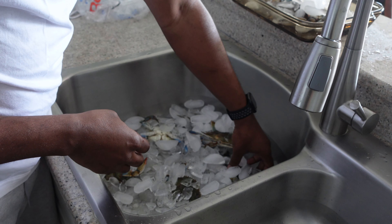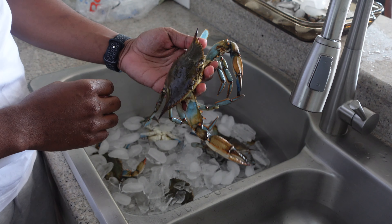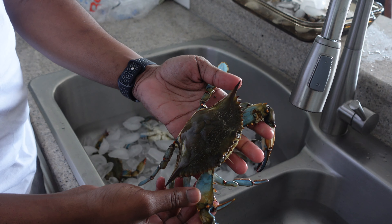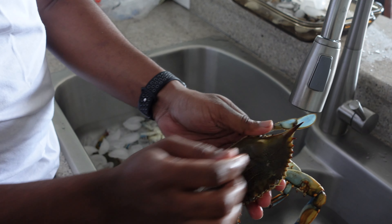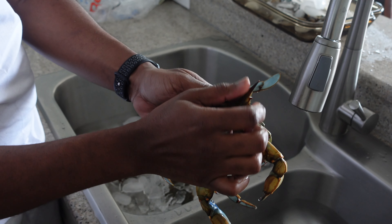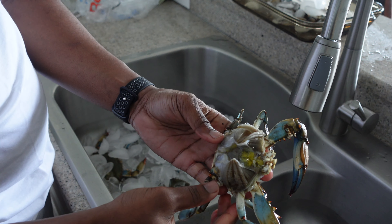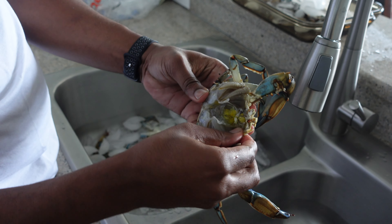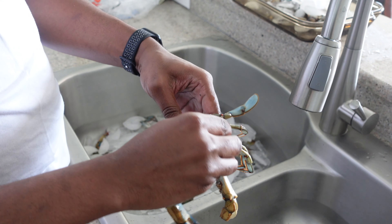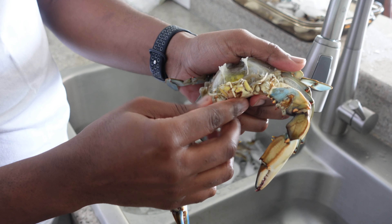I had these on some ice — that's basically just to calm them down a little bit because they're still alive. They're a lot harder to clean when they're trying to bite you. Real easy to clean: all you got to do is put your finger down that back hind leg, grab his top, and basically just pop his top off, and that'll kill him. Once you got the top popped off, you're going to clean out these gills. Then pop his face off.